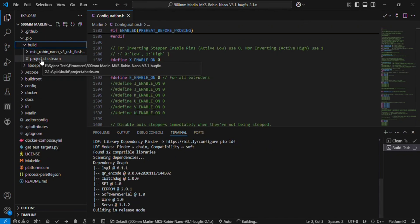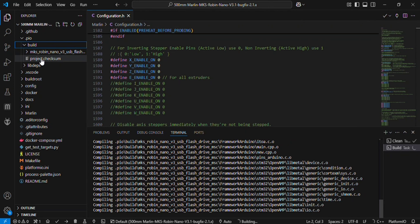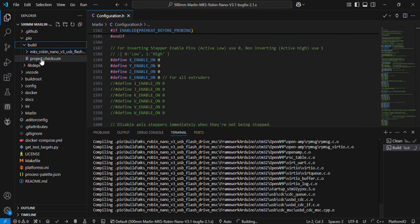It will take some time, and after that you can upload it to the microcontroller. When the file is completed, you can copy it from the folder and paste it into the SD card, then insert the SD card into the microcontroller and it will automatically upload the firmware to the 3D printer.